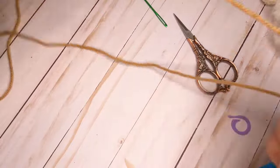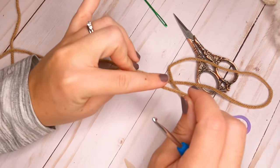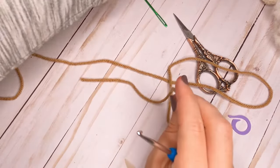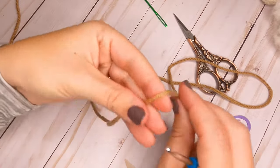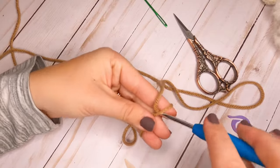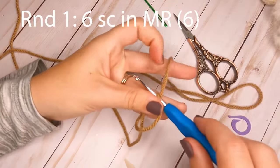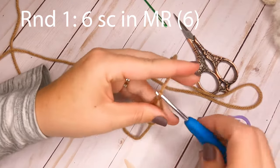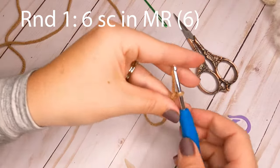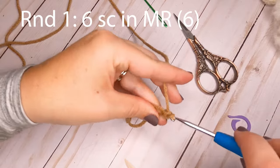The first thing we're going to do is start with our light brown to make the main part of the turkey leg. We're going to start by making a magic ring — if you don't know how to make a magic ring, you can always just chain two — and then we're going to make six single crochets in that ring.